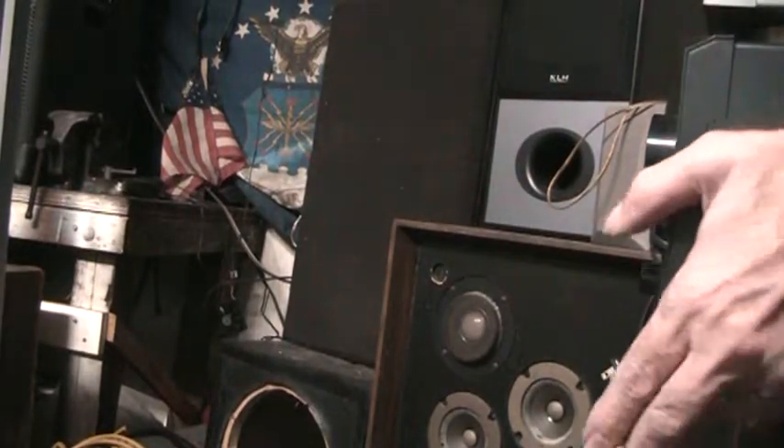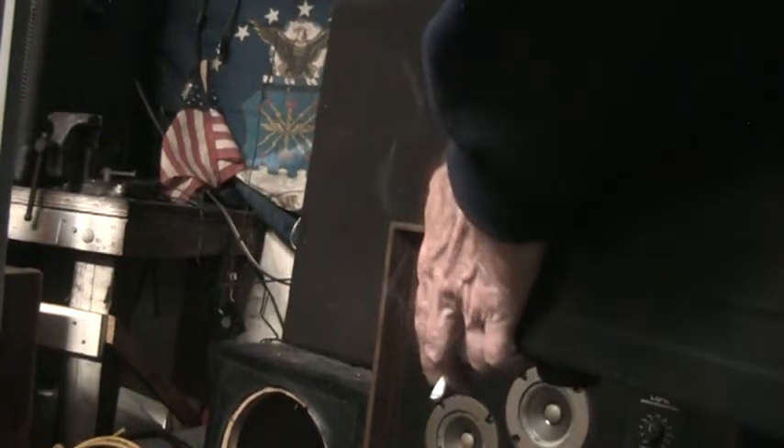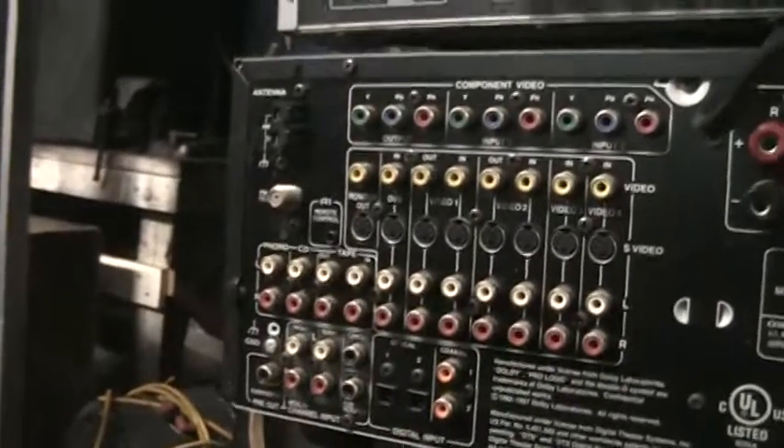There are multiple ways you could do that, and I should probably illustrate what I mean about passing through on the RCA jacks. Let me try to zoom in — actually I can't, so hold on, I'm going to turn them around. I don't move so well, so I've got to put the camera down.